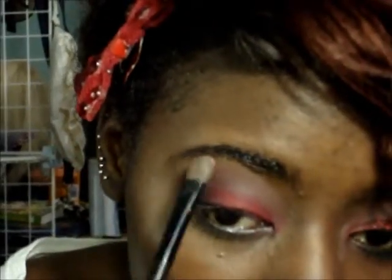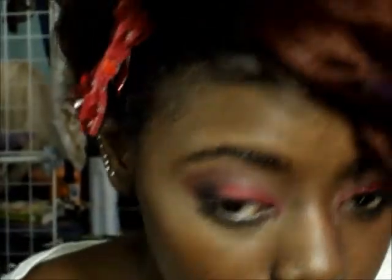And my highlight color under my eyebrows.